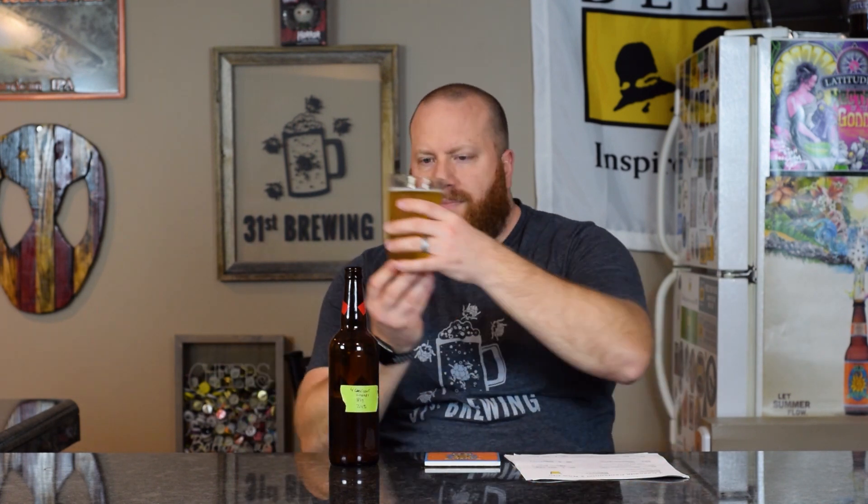The head is almost all small bubbles — I do have a couple larger ones — but the head is fading quickly, about a quarter finger. For the color, it is yellow and a little hazy, hazier than a chill haze. Lots of bubbles coming up. I can see the outline of the light box but cannot really see the bell sticker on the wall. Compared to beer number three with the oats, this one is a little bit hazier.